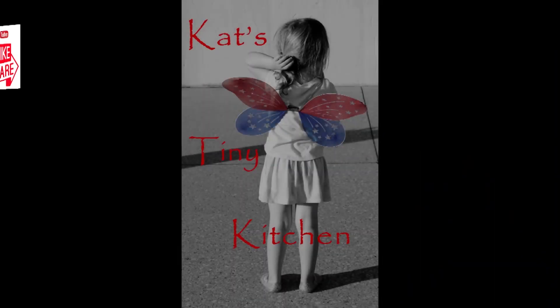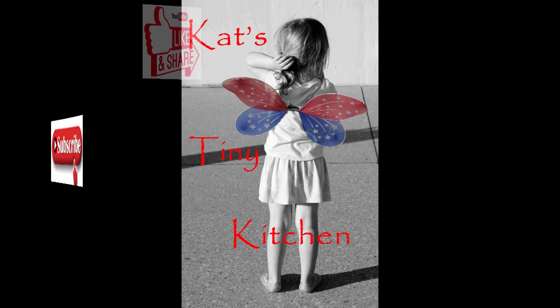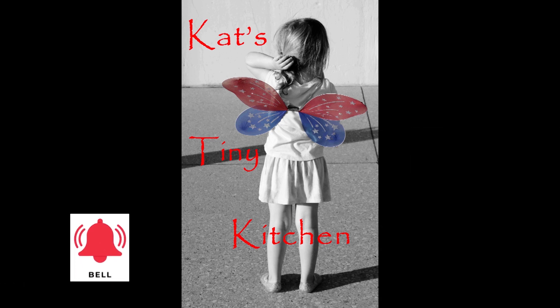Thanks for coming along, you guys. See you in a minute. I'm back everybody. I've got the ingredients all ready to go and we're gonna cover them and we'll get this recipe started. So let's get going.